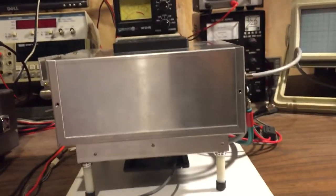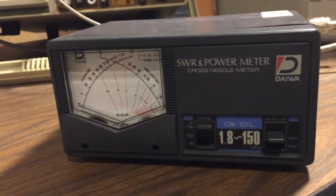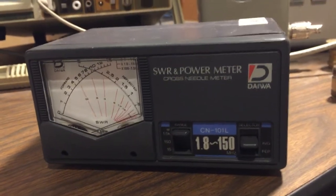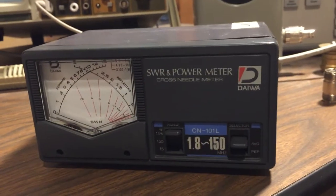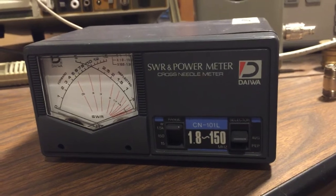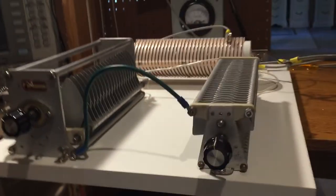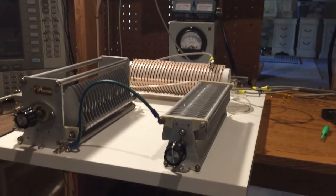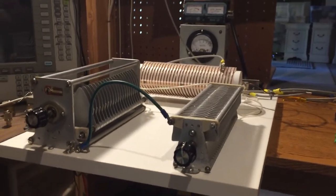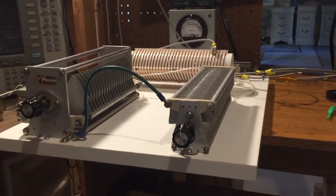I'm using an attenuator so that I don't overdrive the amplifier. I'll also be measuring power output and SWR with a DIY cross-needle meter — where the two needles cross gives you the SWR reading — and my antenna tuner, which I showed in my other video.